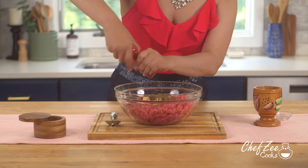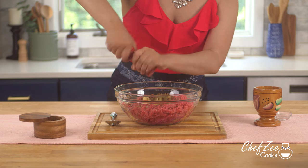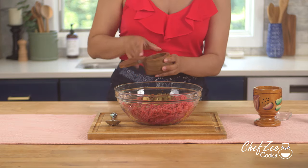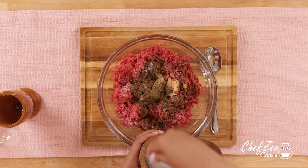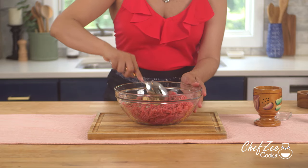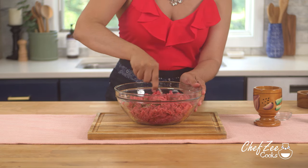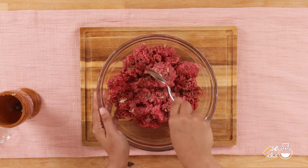We're adding some Dominican oregano, but regular oregano will also work. I just like the flavor of Dominican oregano, which is also very similar to Mexican oregano. I'm adding some freshly cracked black pepper along with some kosher salt. When it comes to adding salt, I like to add a little bit at a time and adjust the flavor as I cook the meat. We're now going to mix everything until it's well combined and let it marinate for about 20 minutes while we prepare the other ingredients.